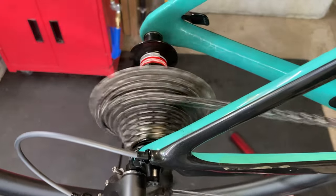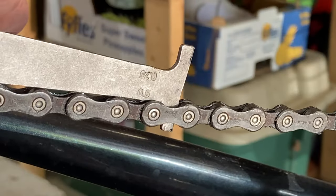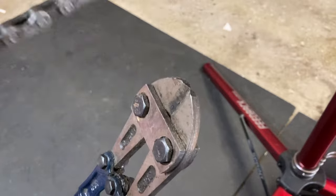A bike chain doesn't last forever, and in today's video I'm going to show you how to inspect your bike chain at home and replace it if it's worn out.